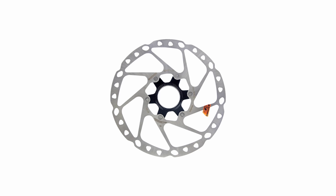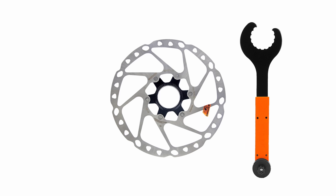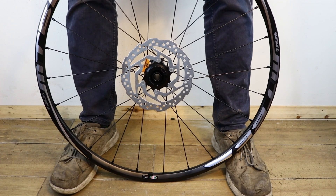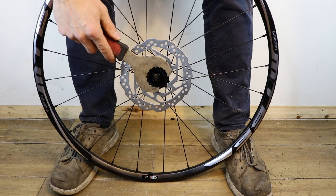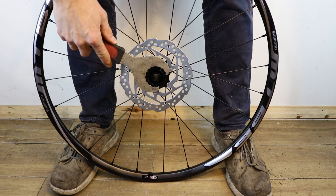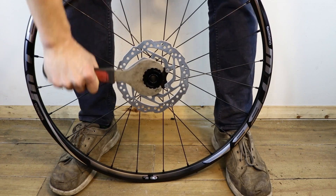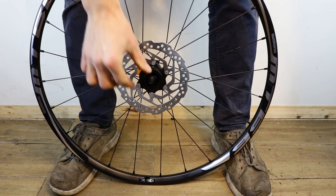To remove and replace a centre lock rotor, you will need either a cassette removal tool and a wrench or a Hollowtech II bottom bracket removal tool. Stand behind the wheel and support it between your feet. Find which tool you need and place it in or over the lock ring, pointing up towards your right arm. Push the lever down anti-clockwise. Once loose, remove the lock ring.